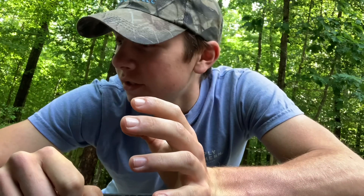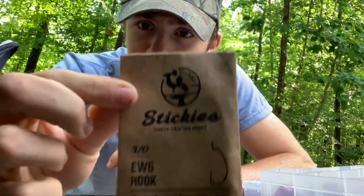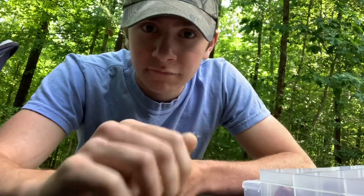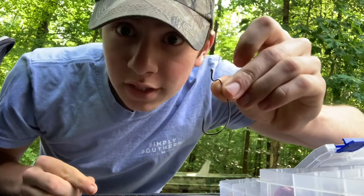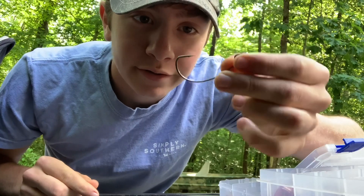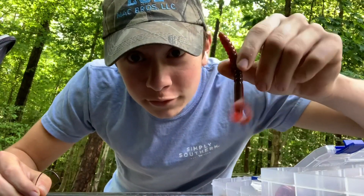For this rig you need hooks — I have right here these are my favorites, the Stickies extra wide gap three-ought. I usually like four-ought but three-ought's good too. Here they are out of the package. You need a hook — can either be extra wide gap or not — and you need a bullet weight and of course a worm.